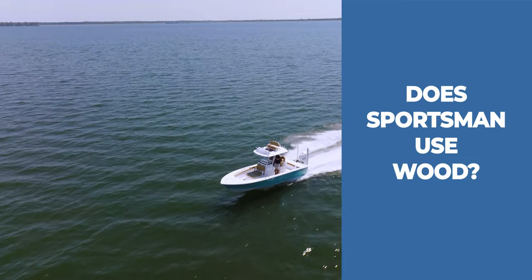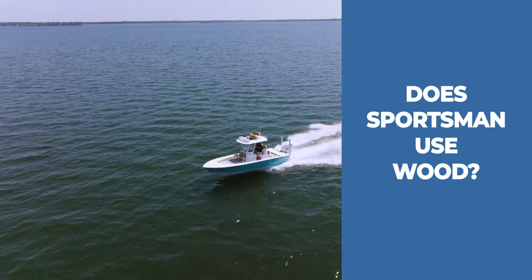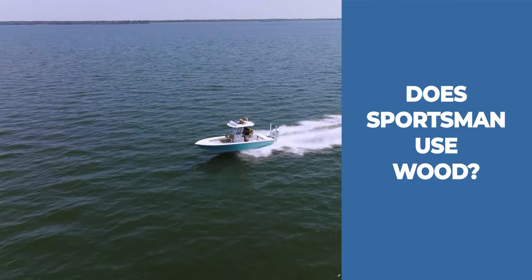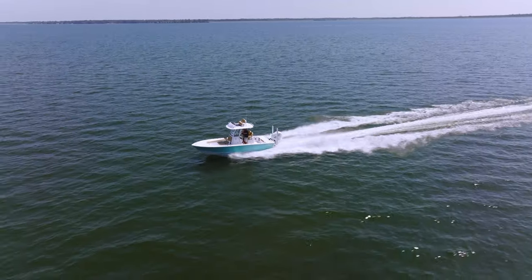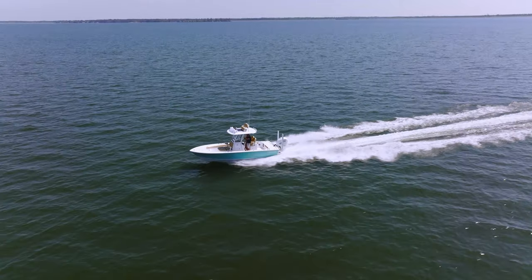Let's move on to question number two: does Sportsman Boats use wood in the construction process? And the short answer is no. To some, it may come as a surprise that wood is still commonly used in production boats built today. Here at Sportsman, we have never used wood as a construction material for any of our boats.